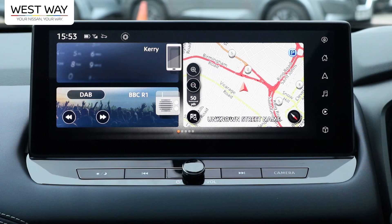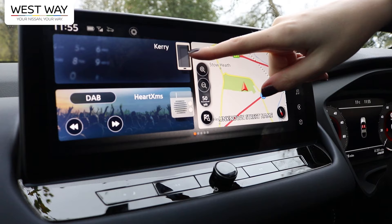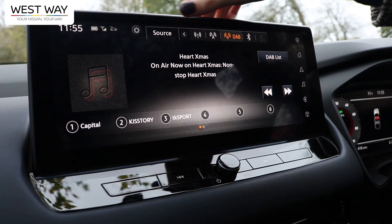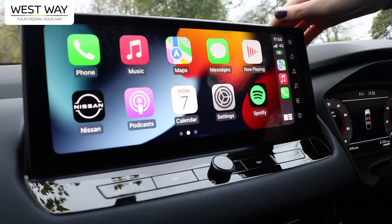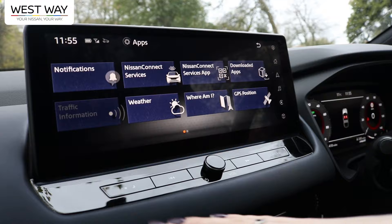Moving to the screen, this is a 12.3-inch main screen featuring maps, music, and phone connectivity. On the side panel you can select home, navigation, music, and how you want to connect. Once connected to a phone, you can scroll through and load as many apps as you like and customize the screen.